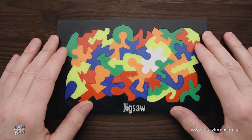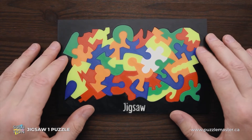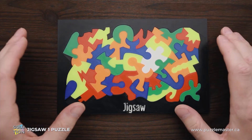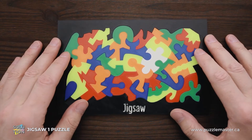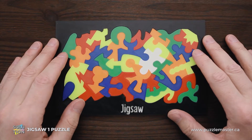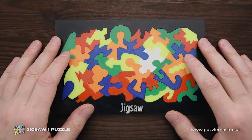Hello and welcome to Puzzle Master. This is the Puzzle Guy and in this video I will show you how to solve Jigsaw One puzzle. This puzzle was made by 22 Hobbies and it was designed by Samuel Farinas from Canada. The difficulty level of this puzzle is eight out of ten and the object of the puzzle is to fit all pieces into the frame.